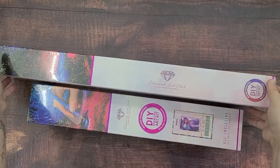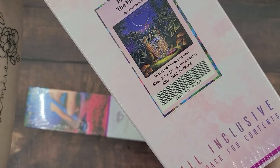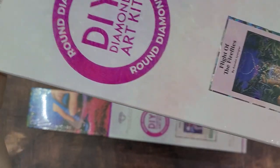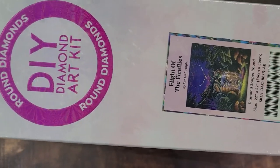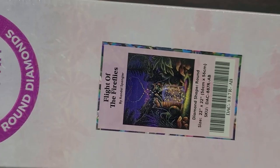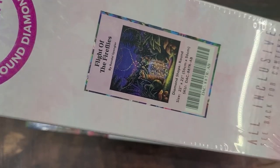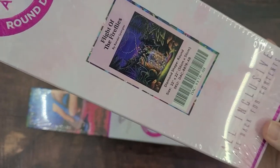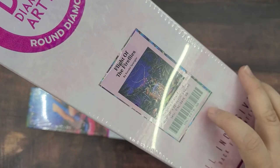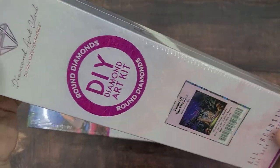This other one I got is The Flight of the Fireflies by Randall Spangler. He draws these cute little baby dragons, which I guess are called draglings, and I just love his style and how bright and rendered everything is. Diamond Art Club has a bunch of his artwork, but I love fireflies and this is the one that spoke to me first.